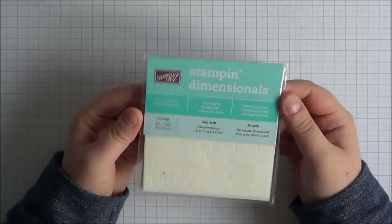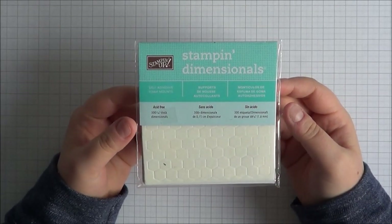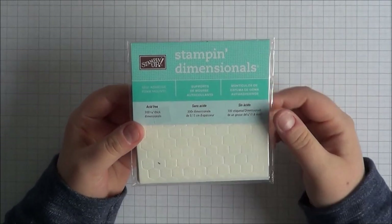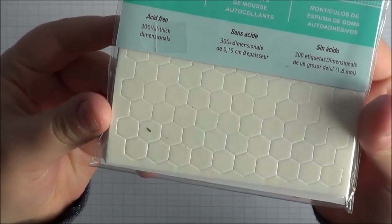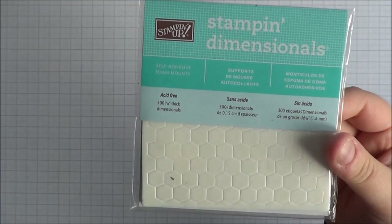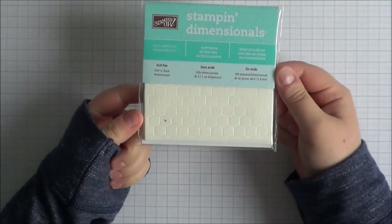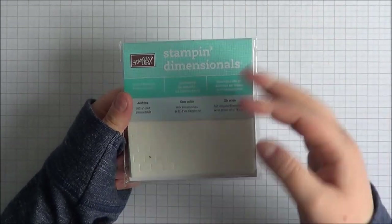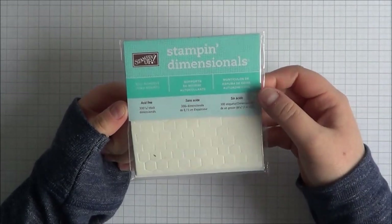Along the same lines are Stampin' Up Stampin' Dimensionals. I really like these — they're £3.25 a pack. They are hexagonal in shape and quite small. They're quite good, including the bits at the side that you can cut up. I think they're a handy size for putting on the back of die cuts, or if you've cut out a stamped image and want to pop it up — that's generally what I use them for most.